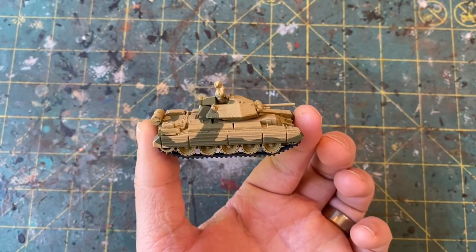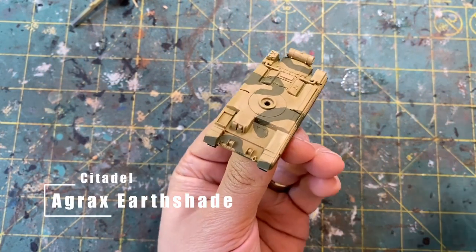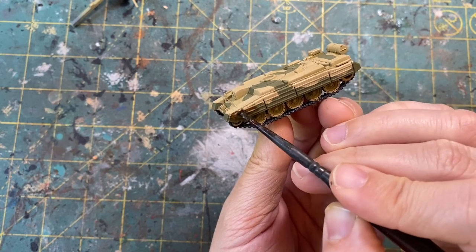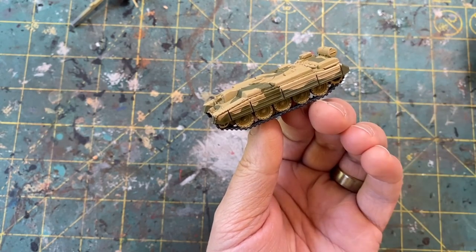So we are going to now give this model a wash. I will remove the turret again so I get nice even coverage, and I'll be using Citadel's Agrax Earthshade. Going to be putting this all over the model, including the wheels, the treads, and everything — really pushing it away from the flat spots, getting it into all the nooks and crannies. This is just straight out of the pot.